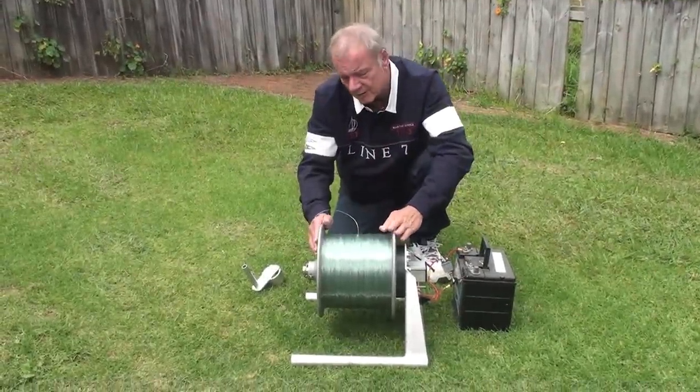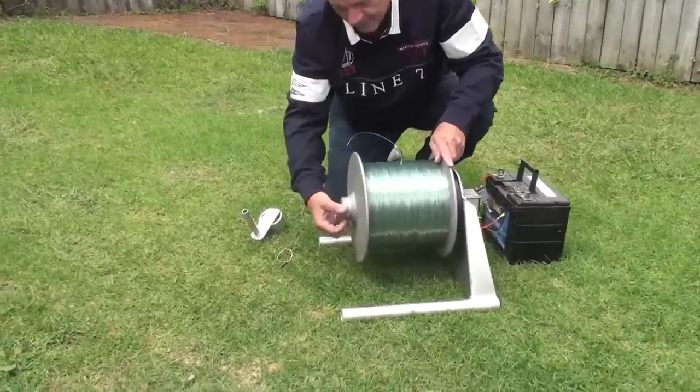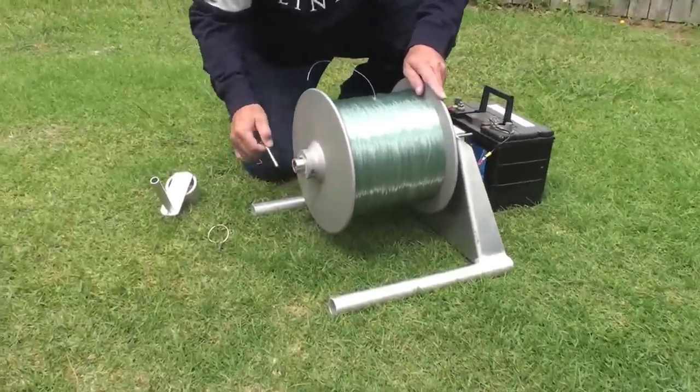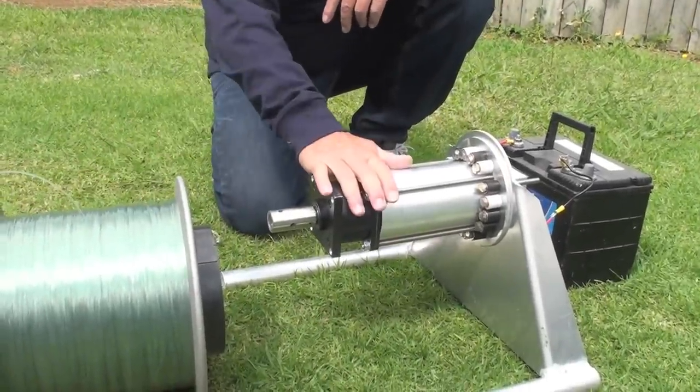You might be wondering where the motor is. Well, we've put the motor inside the drum — that keeps it out of the way of getting sand or water spray in it, and this is it.